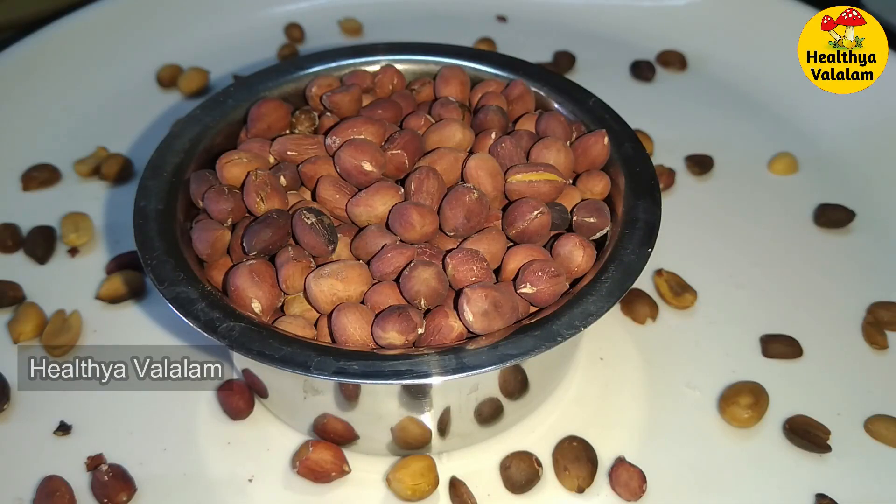Hey guys, welcome back to my channel, Healthy Avalalam. Today we will show a very healthy, protein rich snack.